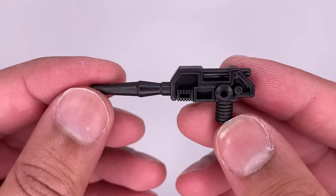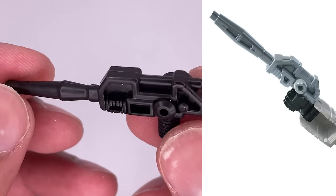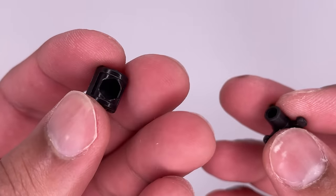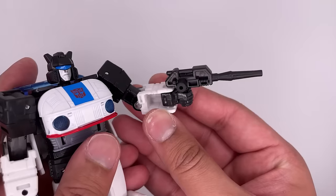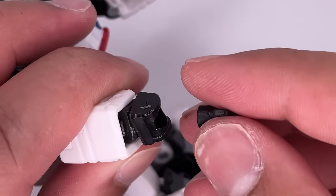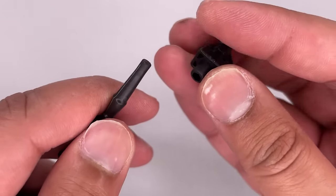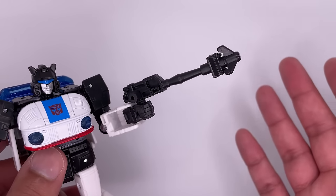Here's the blaster he comes with — some pretty decent sculpt work, it does look similar to the original G1 toy's blaster, and it is a different color and mold from the Studio Series version. On the other side there's a peg, and then here's a look at his grapple hook which is two separate pieces. The blaster is fairly basic — just put it in his hand. For the grapple hook, you bring in the hand and just place it on there. Another thing you can do is place it on the tip of the blaster. I don't really remember if this was in the show or not — if you know, leave a comment.